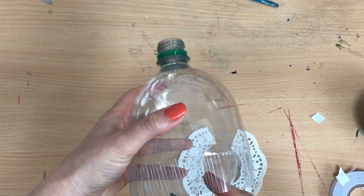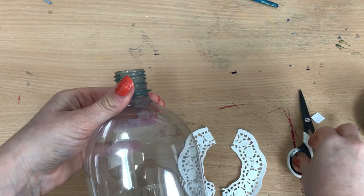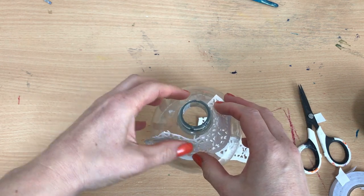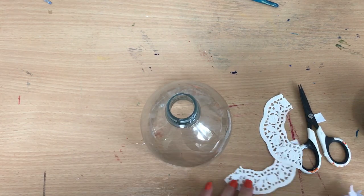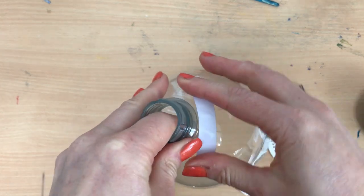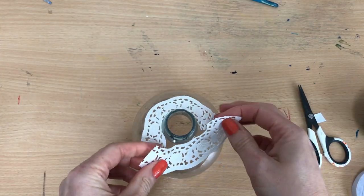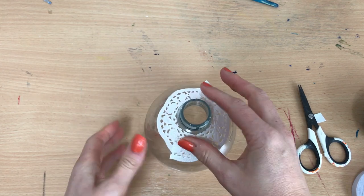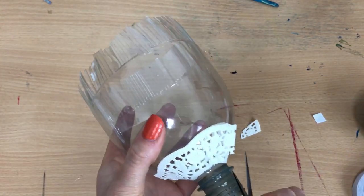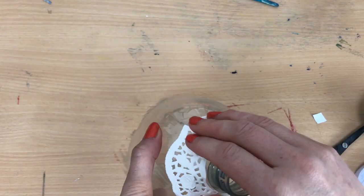After cutting all those strips, I'm going to trim off that extra bit at the bottom — you don't need it. I've got my doilies which I've pre-cut. I'm just using them to create pattern on the bottle; you can use them or not, it's completely up to you. I'm going to stick a bit of double-sided tape on — you could also use PVA glue. The reason I'm putting these on is purely for decoration; I just think it looks really nice to add a little pattern to the jellyfish.